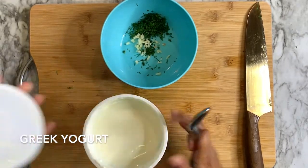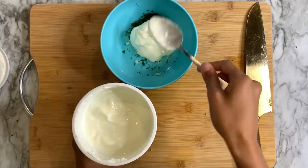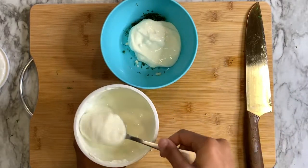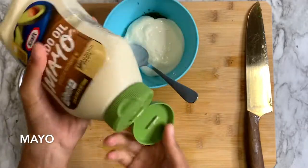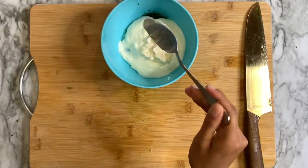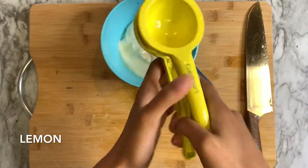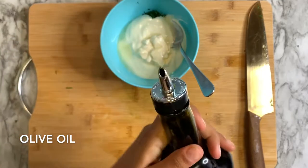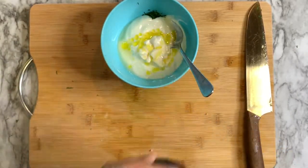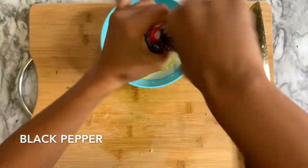Greek yogurt! You can't have a Greek dish without Greek yogurt. I'm going to do four heaping tablespoons. And then some mayonnaise — I'm adding this just to cut that very bitter taste of the Greek yogurt, no offense Greek people. Then we add a bit of lemon, and then we add olive oil. As you can see, we're just canceling out the bitterness with everything we can.